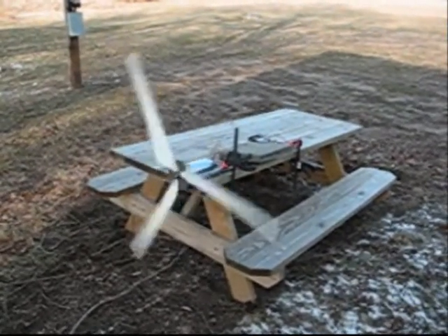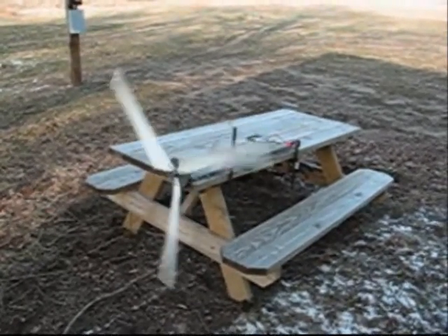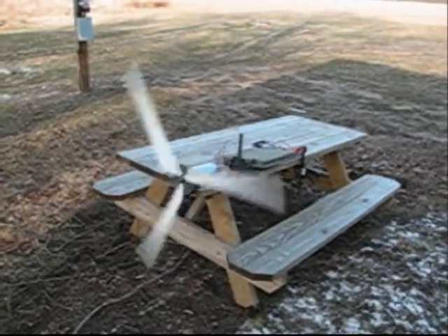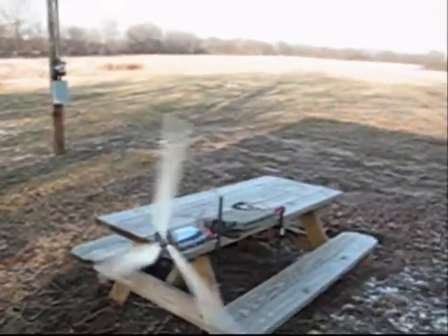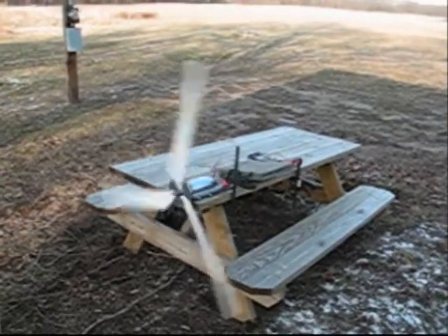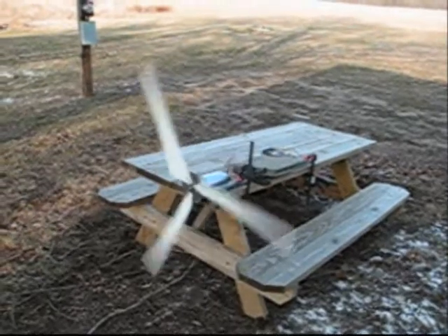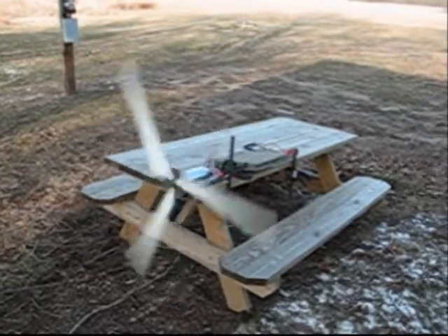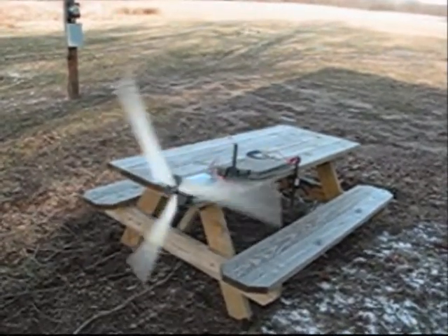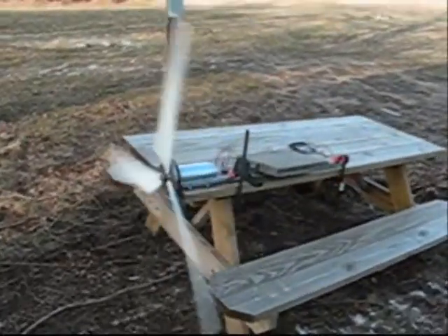This is David from AltwindPower.com. I was just testing out a little generator here. I've got it down to a picnic table and I'm not really in clean wind because I'm around the trees here. But I was just putting her on here to test out the voltage. The blades seemed like they're almost finished yet, so it's not really giving me the highest voltage that I want. So let's go take a look at that.